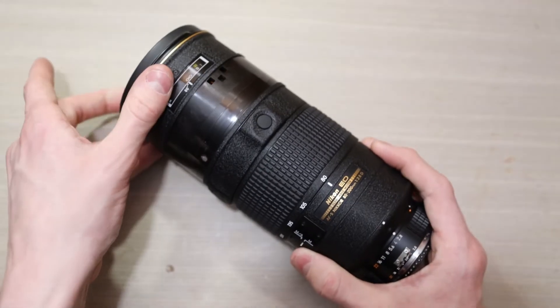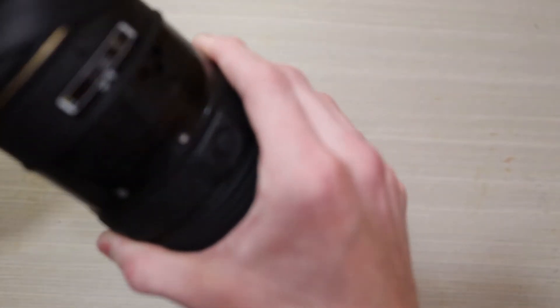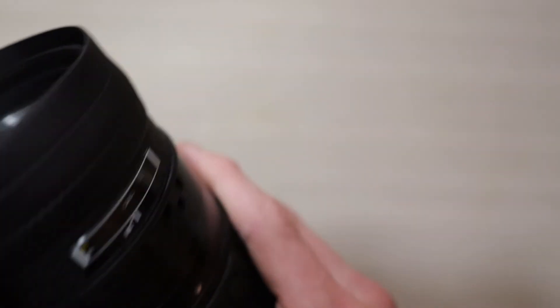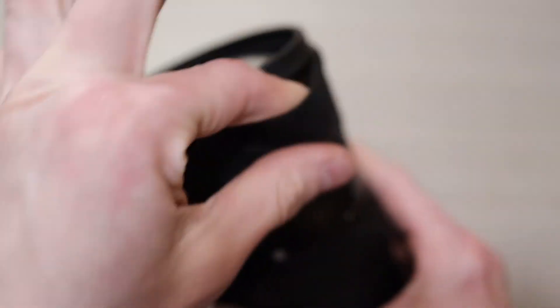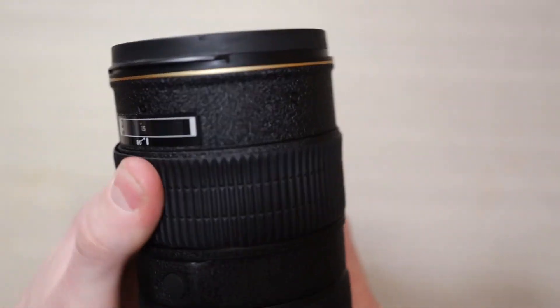It may fix your broken autofocus problem if you also have that. It's a very simple fix that I don't think anybody should have to go to a shop to have repaired. It's incredibly simple, and I just haven't seen an answer like this online, so I'd like to make this video to see if anybody who needs this information gets it. Now I'm going to put the focus ring back on here — a very simple process, you just go around and around and eventually it just pops right back into place.